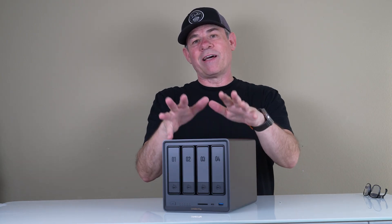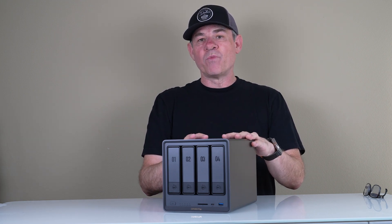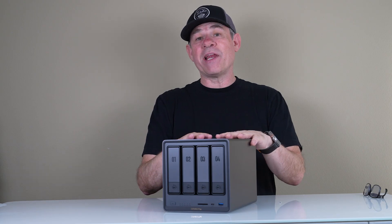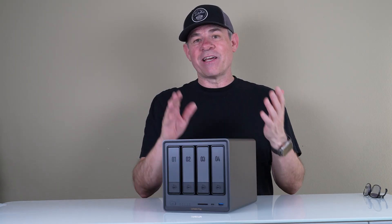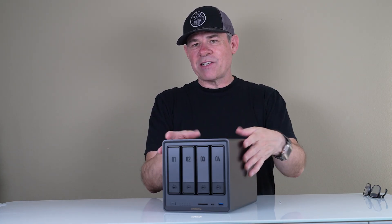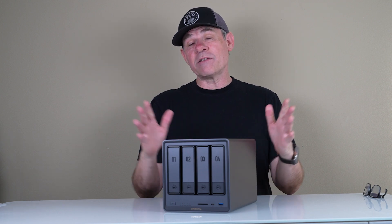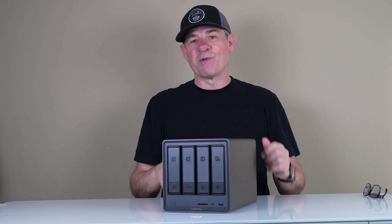Some of the benefits of having a NAS: once it's attached to the network, you have access to your files no matter where you are. You can download the app, use a password, and get into the system from anywhere in the world to download files remotely. You can also share files — if you're working with someone else, you can give them access, similar to a Dropbox transfer link. You can access it through Wi-Fi at home or from anywhere in the world.